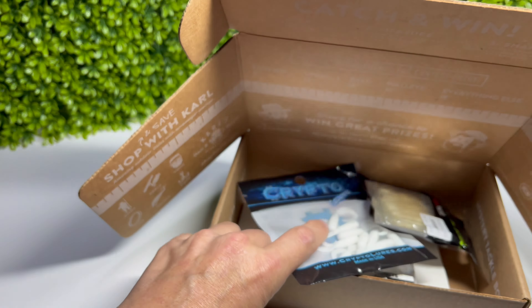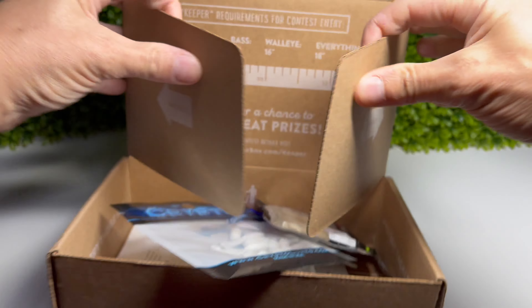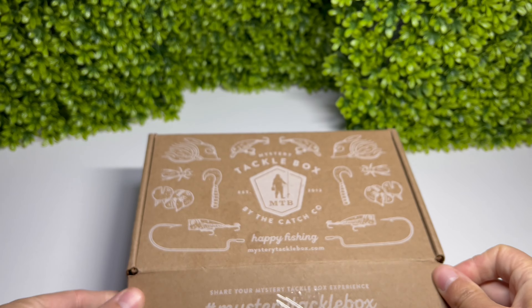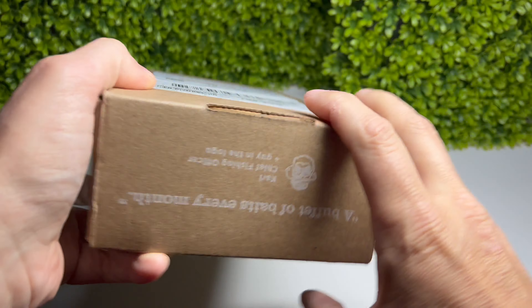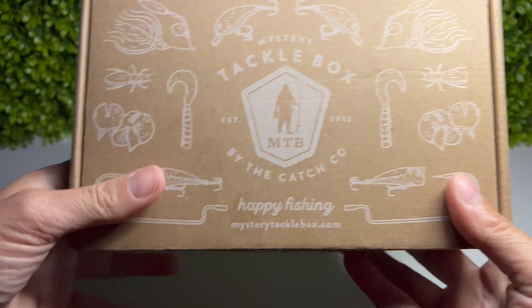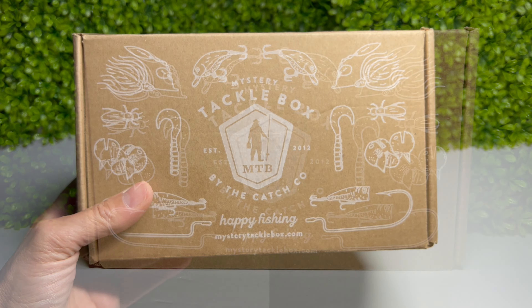I'm giving this a seven out of ten. It comes in a nice little box, perfect to take to the lake - it can get wet and seals up again. They did ship it the way they did but nothing's damaged. It's been two minutes, I don't want to waste anybody's time. Have a good day - see you fishing!